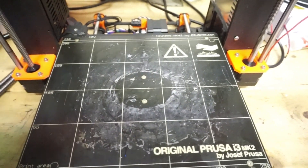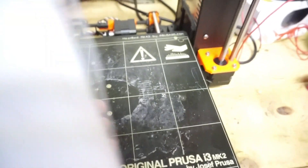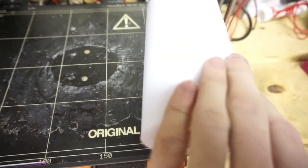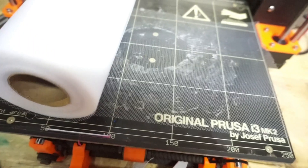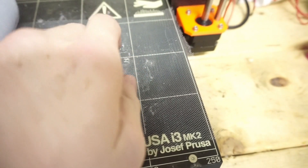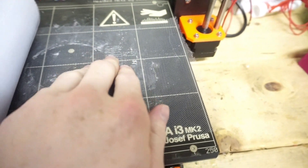I'm using the MK2 just because the build volume is the biggest. Here it is rolled out — very fine detail. I'm going to start by writing this out, taping it down, and printing on top of that.